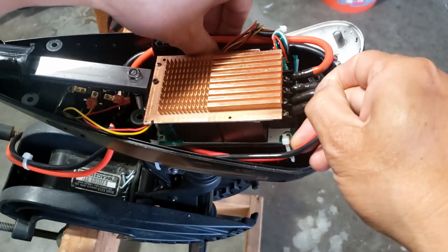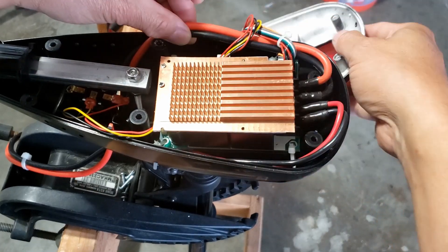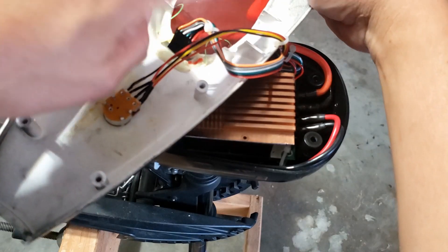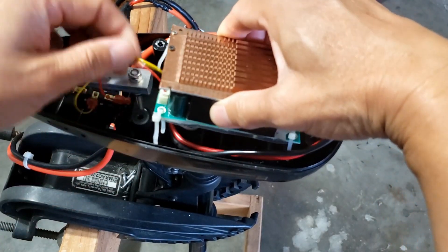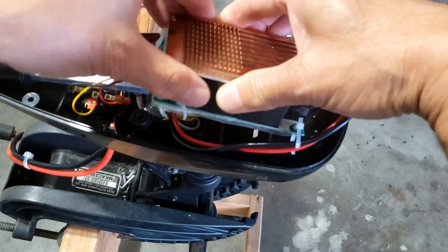After you cut it, you should be able to lift it up — there you go. The space after you remove all the plastic is actually quite roomy; you can fit quite a bit of things in it. As you can see, I'm basically just holding it down with some tie wraps.